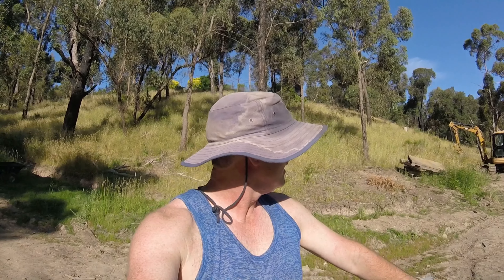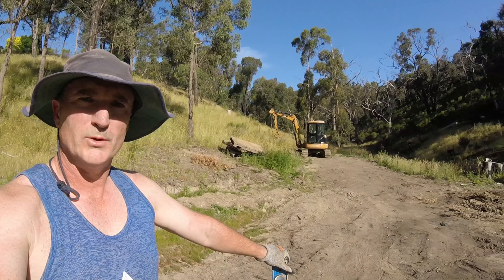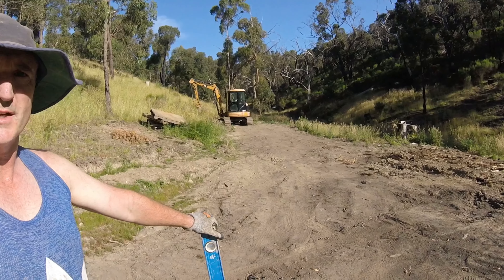Welcome back to the Rural Project. It's quarter past six at night, just got here after work. It's still 27 degrees here and I'm going to crank the excavator up and we'll do a little bit of work in the lower turning circle.